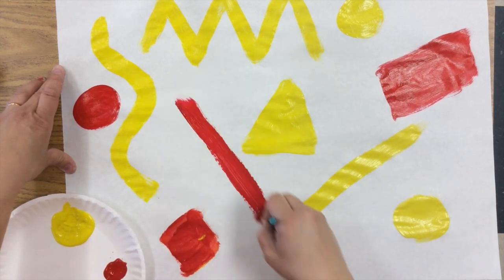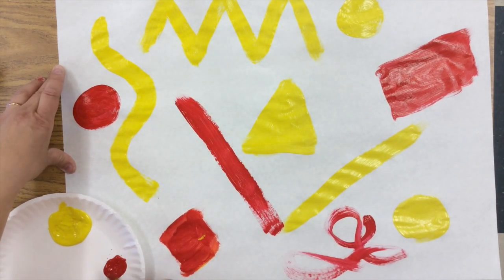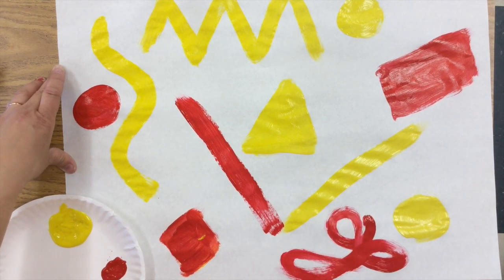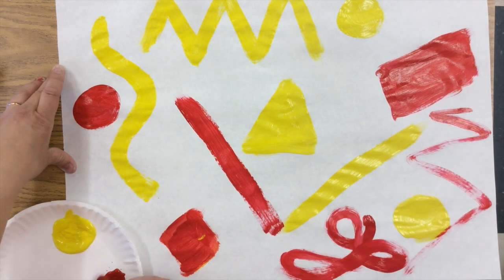So three shapes, three lines — there's a zigzag line — and then when you're done with that, you're going to get your next primary color.